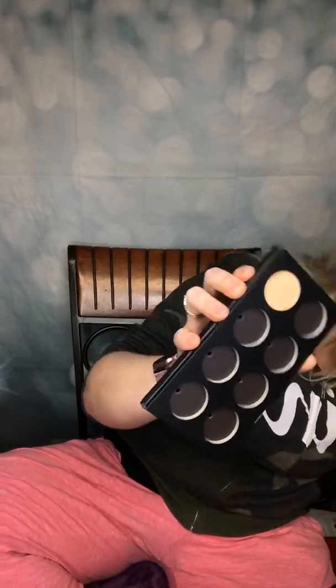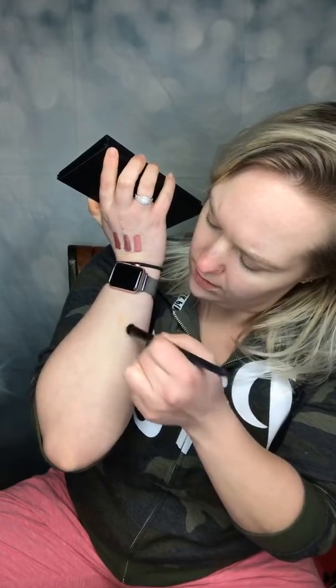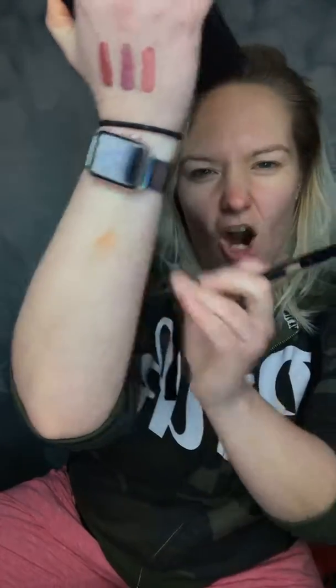Starting off with this one. This is Transcendent. It is one of the new matte shades — the new nude matte shades. It comes in a little plastic container. We're going to pop this one in — easy to pop in, and they're magnetic so they stick really well. We're going to take our brush and apply it to the primer. So that's Transcendent. It's a nice light color, kind of caramel-y.